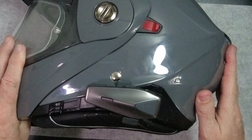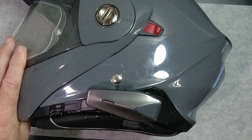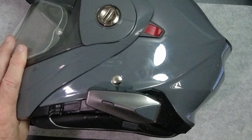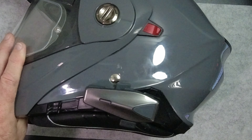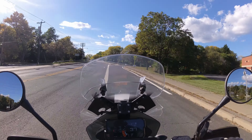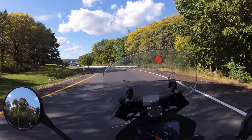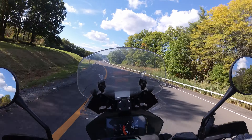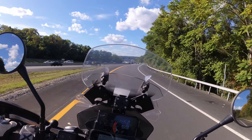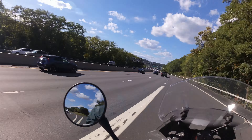Time to take this out and see if there's any noticeable difference between the more budget unit we have here, the S1, and the F1, which is their premium unit. The speakers are identical. The microphone is identical. I don't expect anything to be different from the AS Max F1, but I would like to see, just to be sure, how the volume is at speed. So we'll get somewhere we can go a little bit faster.